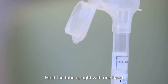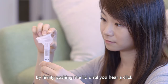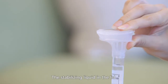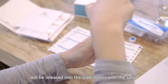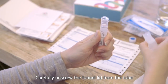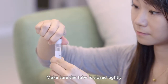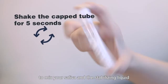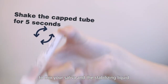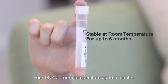Hold the tube upright with one hand and fold the funnel lid with the other hand by firmly pushing the lid until you hear a click. The stabilizing liquid in the lid will be released into the tube to mix with the saliva. Carefully unscrew the funnel lid from the tube and replace it with the small cap. Make sure the tube is closed tightly. Gently shake the capped tube for 5 seconds to mix your saliva and the stabilizing liquid. The liquid will stabilize your DNA at room temperature for up to 6 months.